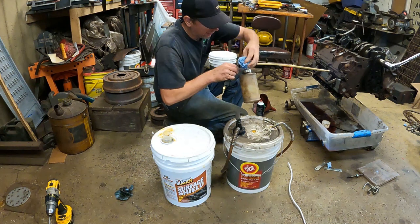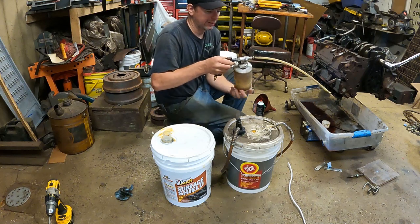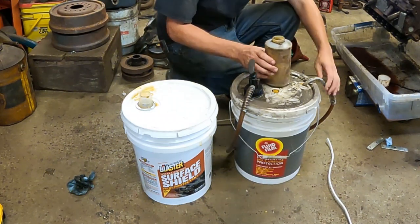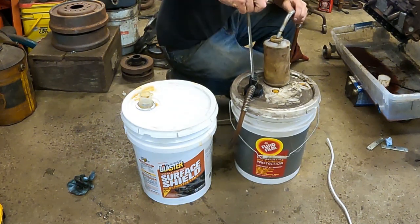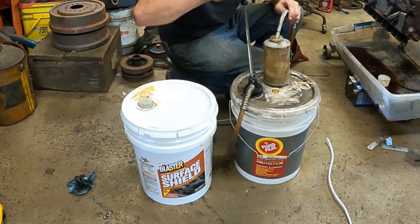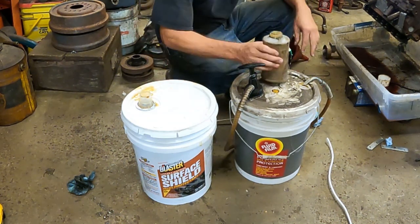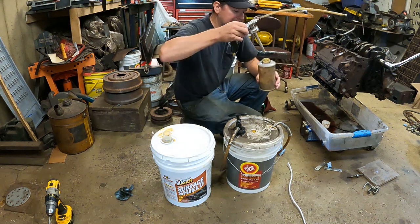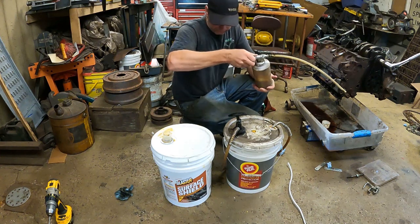I think we'll do a little comparison test. I'm going to put a little bit of Fluid Film in my gun and spray some Fluid Film on the vehicle first, then switch to Surface Shield. Because the Fluid Film is so viscous, I made this system where I use a cheap drum pump from Harbor Freight to pump it into my Fluid Film gun. It works pretty good and pumps pretty easy. So I just put a little bit of Fluid Film in the bottom, and we'll go get that Pilot.